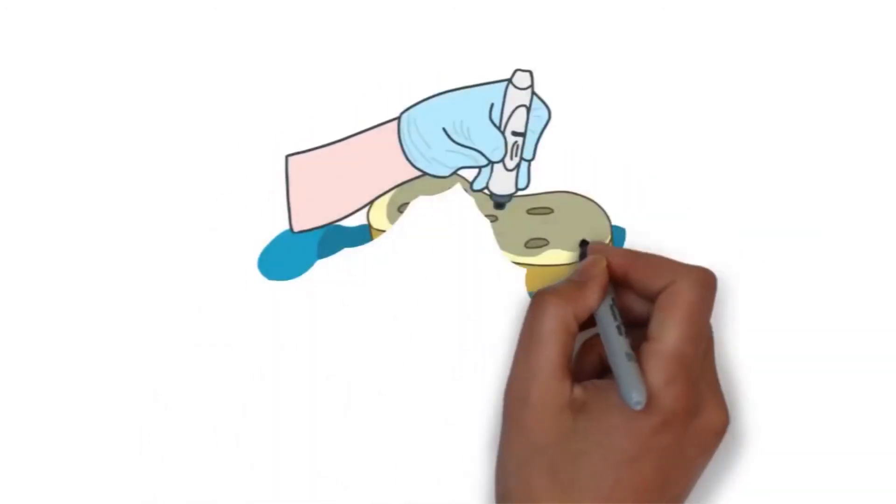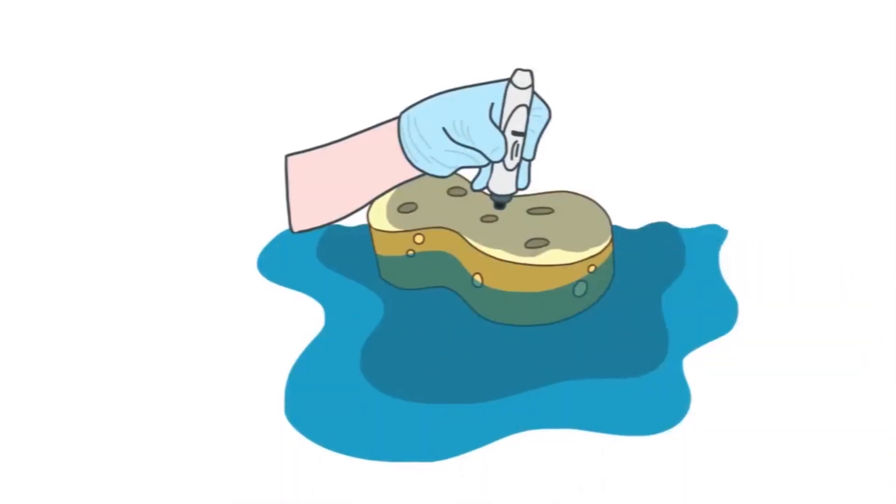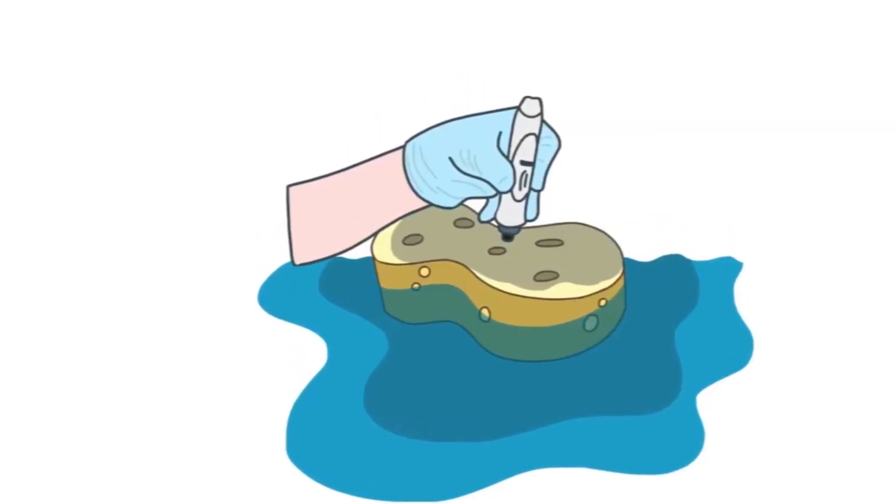We then fill the sponge to saturation with vitamins, antioxidants, peptides and hyaluronic acid, which protect it, giving it the vital nourishment it needs and keeping it hydrated. This also plumps up wrinkles reducing their appearance.